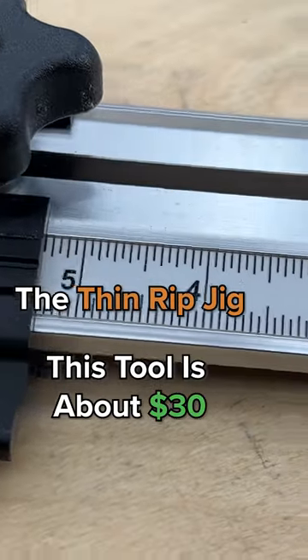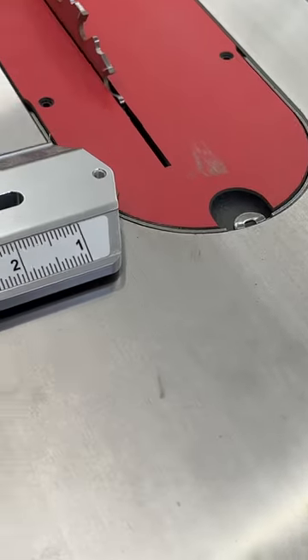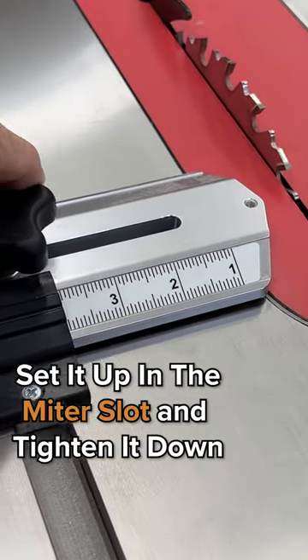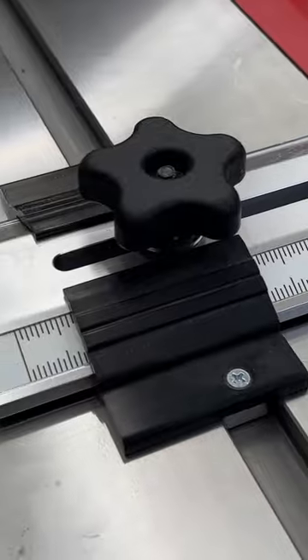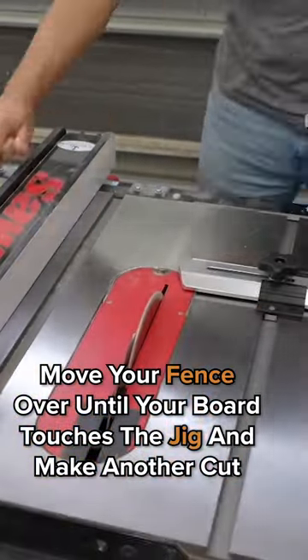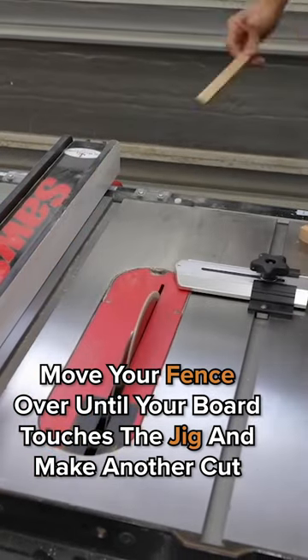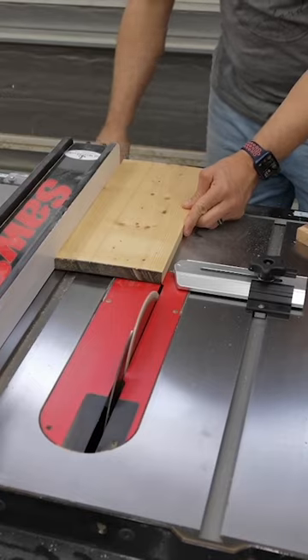The Thin Rip Jig — this is about a $30 tool. Very inexpensive, but it's so handy to have. You set this up in the miter slot, tighten it down, and then every time you make the cut, all you have to do is move your fence over until the board touches this again, and then you make another cut. You can repeat this over and over again.